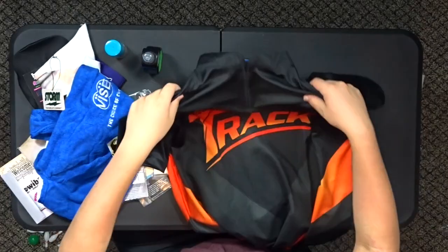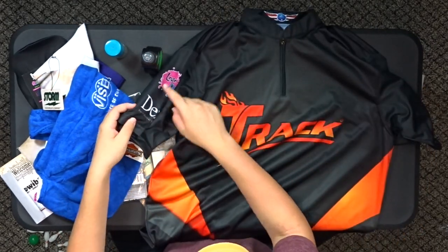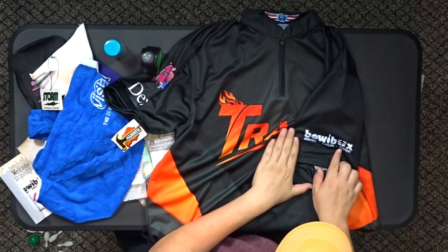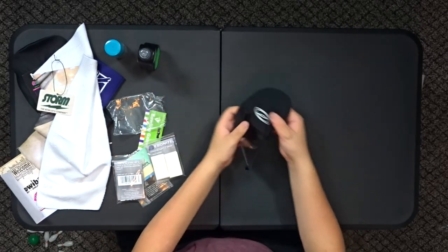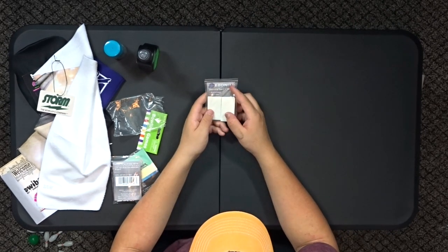Let's do a quick overview of everything I got in the Bowl Box. First, I got a Track jersey that says Dexter, Logo Infusion, and Bowl Box — really cool, I'll definitely be wearing this. We got the Hammer patch, the Vice ball holder, and the Storm shoe cover you put on your shoe.